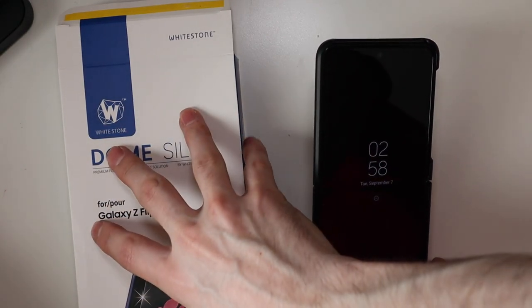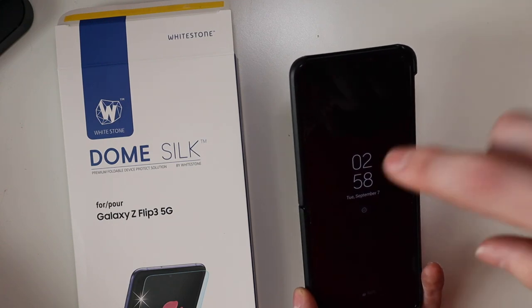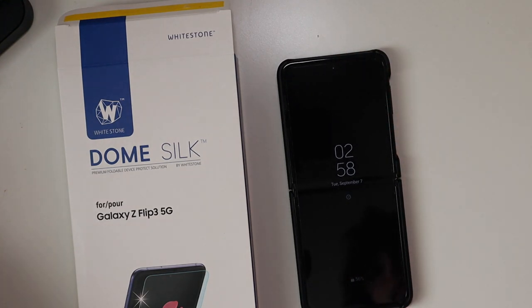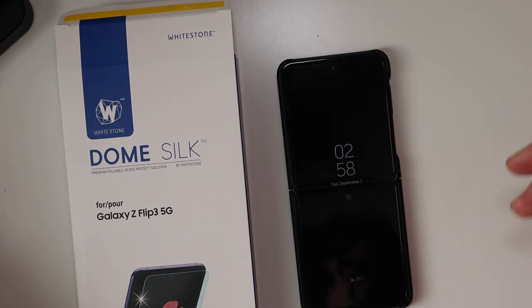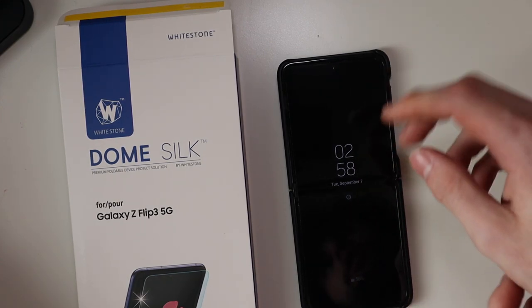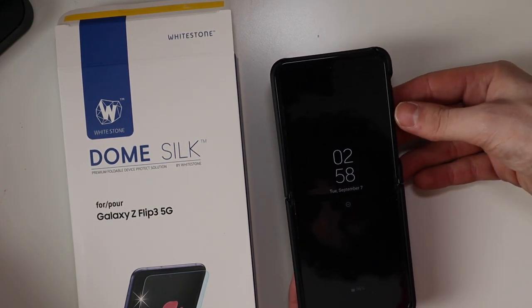It's not anything to do with Whitestone that I didn't trust — I didn't trust myself taking the other one off and putting this one on. I didn't want to be left without a screen protector. I wasn't really worried about breaking the screen. I saw some videos on removing it, and it's just a pretty thin piece of flimsy plastic, almost like what you would get on the back of a new phone. It came off pretty easily — no issues with that.